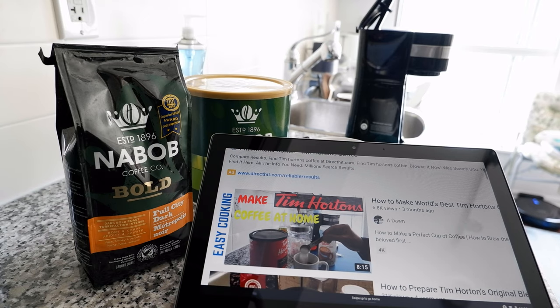Hello everyone, this is Ahmed Dhan of AhmedDhan.com. Today I'll have another episode of Easy Cooking video and I'll talk about how to make the world's best black coffee at home.